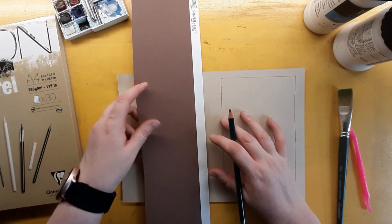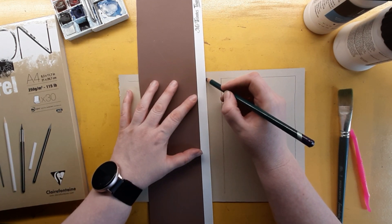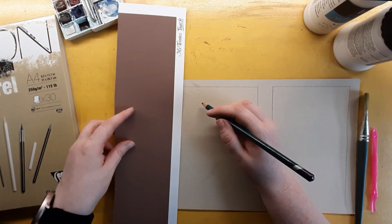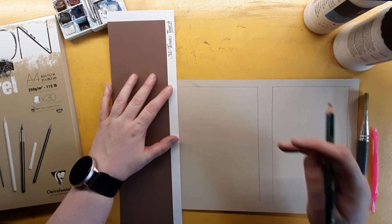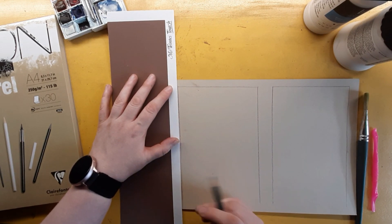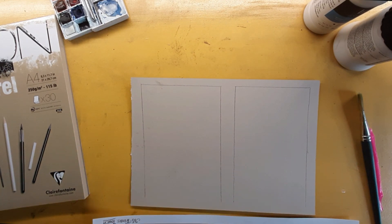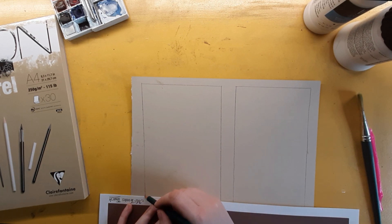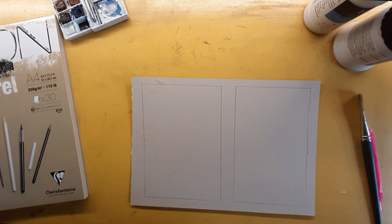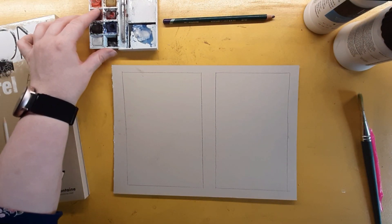We have two mediums we're testing today: a Liquitex and a Daler-Rowney. I got these from the local art store in Perth here in Scotland — the Grey Friars Duns art store, a gorgeous little shop. I always recommend supporting your local art store, though sadly this one is closing down. They do have two other stores in Edinburgh.